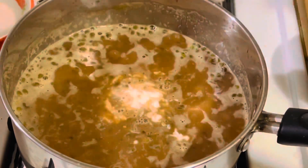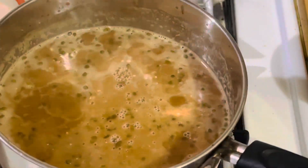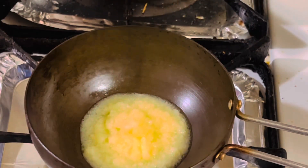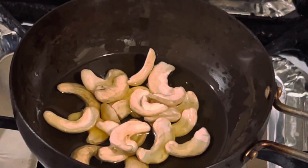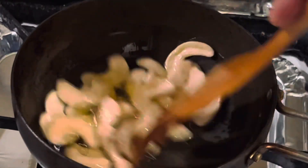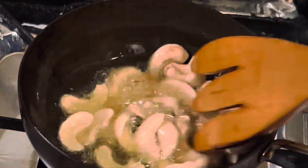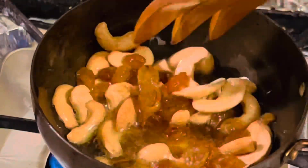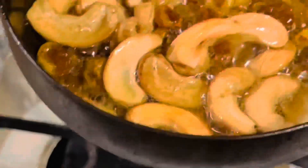Add a quarter cup of very thick coconut milk, give it a good mix, and bring it to a boil. Now remove from heat. In a small pan, add two tablespoons of ghee. When the ghee heats up, add a handful of cashew nuts and fry until slightly golden. When they turn golden, add the raisins and stir until they become plump.